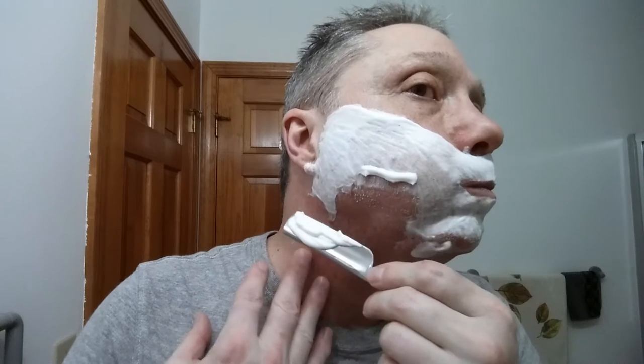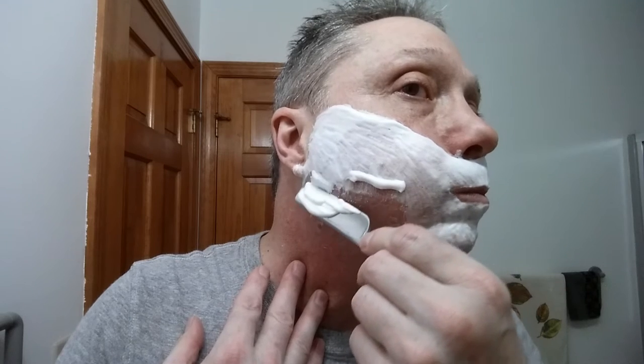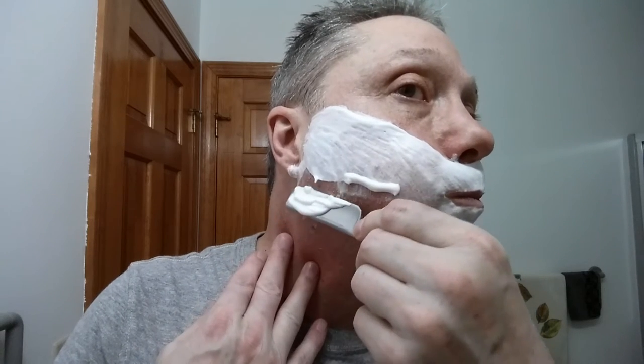There's that spot I need to be careful with, right there. Looking good.